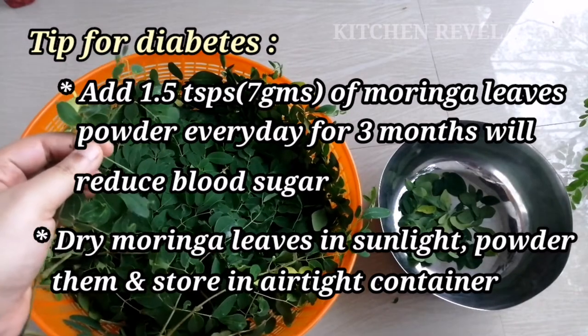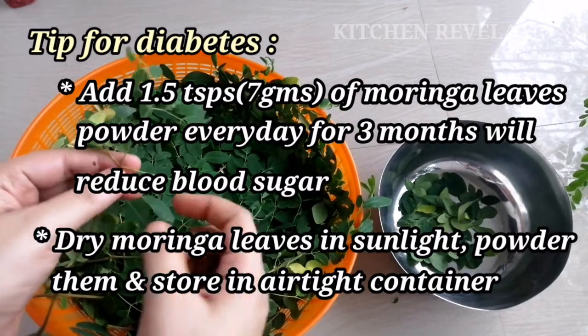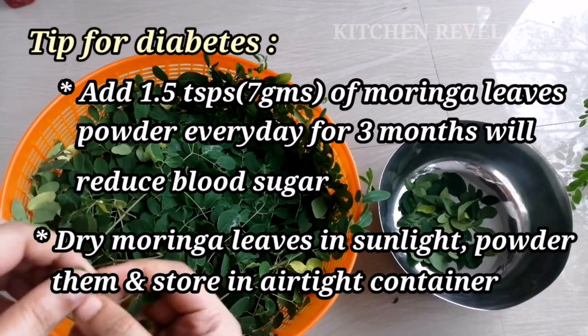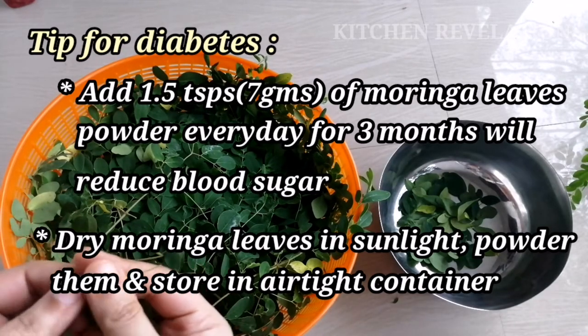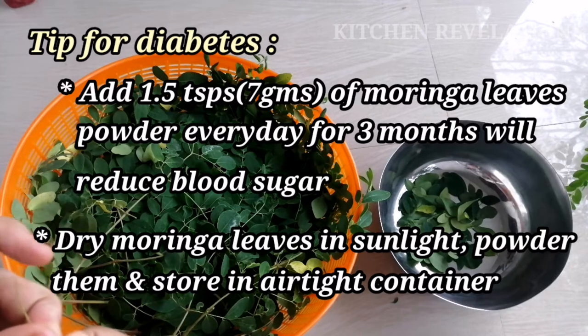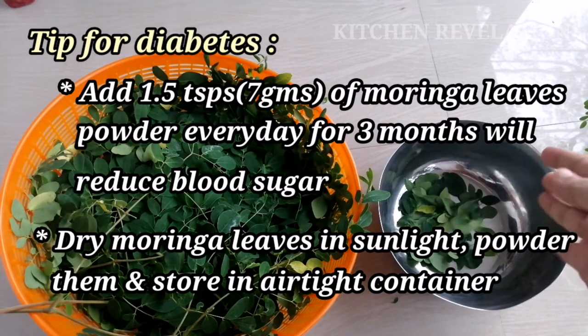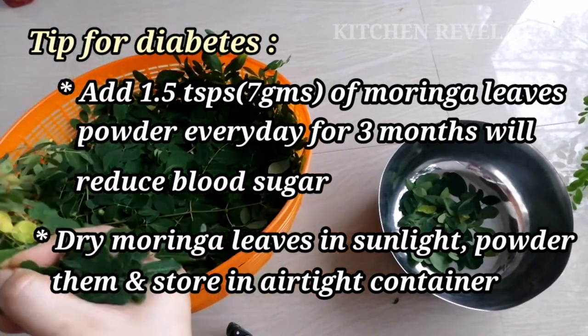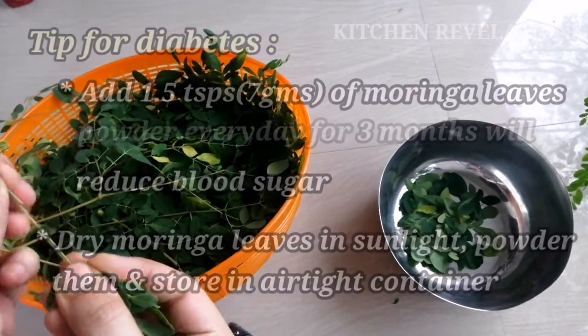For that, you need to take fresh leaves of moringa which are dried in shade. Make sure that you don't dry them under direct sunlight because it will reduce the nutritional value of the moringa leaves. After they are dried properly, grind them into fine powder and store in an airtight container.